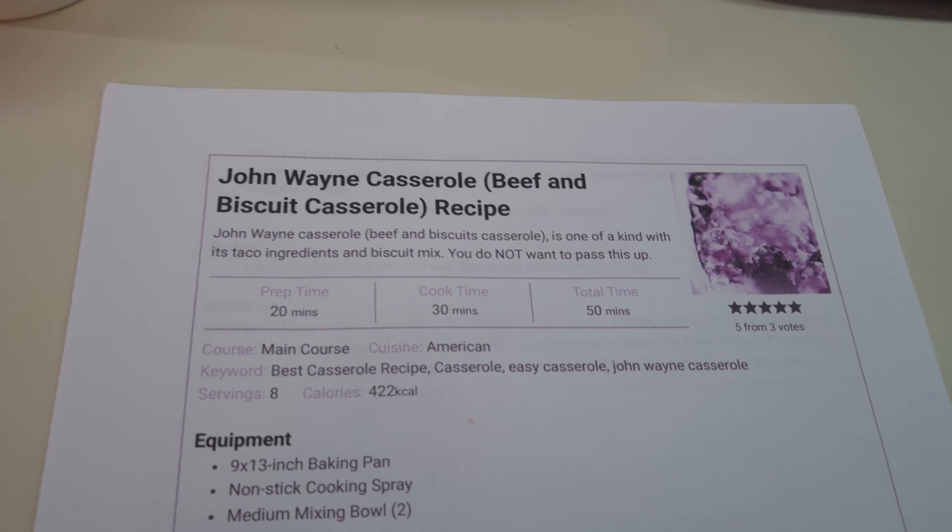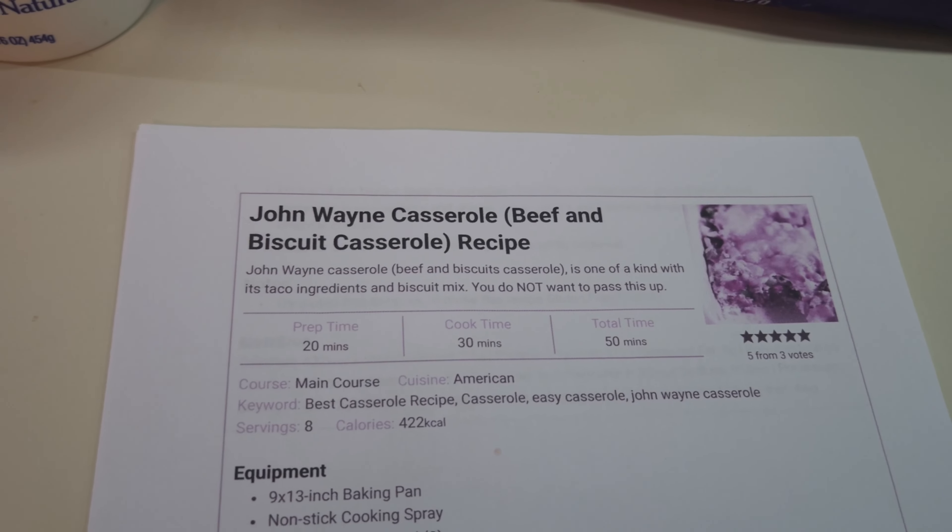Hey everybody, it's Tuesday and we're going to be having a new-to-us recipe called John Wayne Casserole. It does have some of that taco vibe in it, so that's why I put it on Taco Tuesday. Come on along, let's get to making some John Wayne Casserole and see how good it really is. My ponytail is up, let's get to cooking.